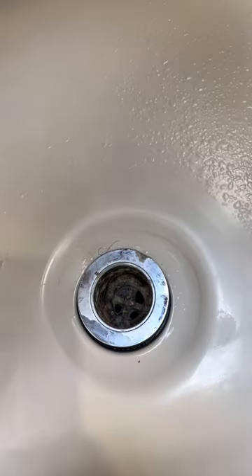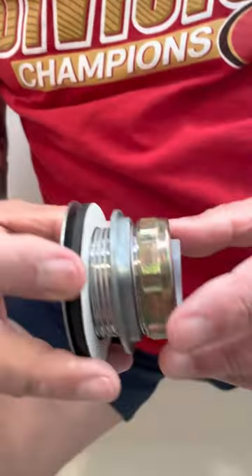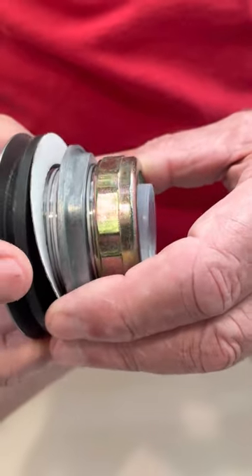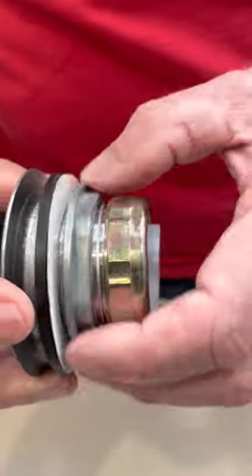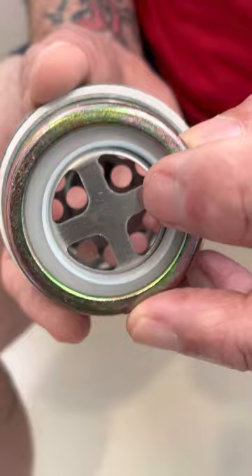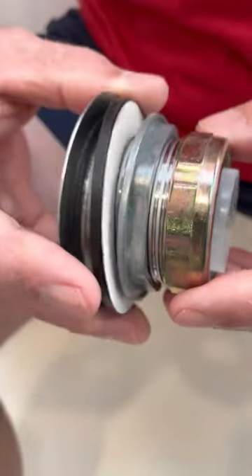This is the new drain. It comes with the rubber washer, the paper washer, and the mounting nut. The new ones also come with a new nylon gasket and a new nut to mount it to the downpipe.